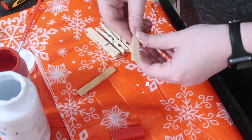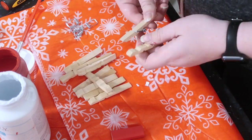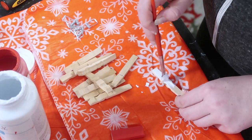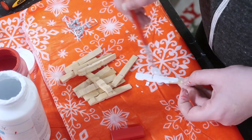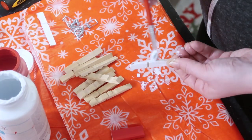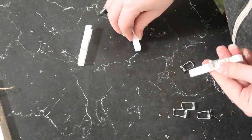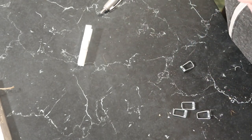The first step is to break apart your clothespins so you can paint them without getting the clip a different color. I just took some Waverly white chalk paint and a Dollar Tree brush and covered all of my clips — all the ends, tops, and bottoms.